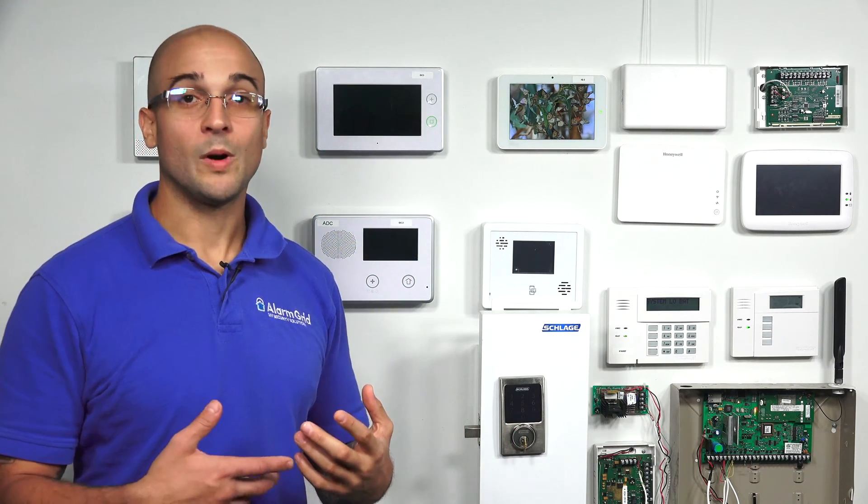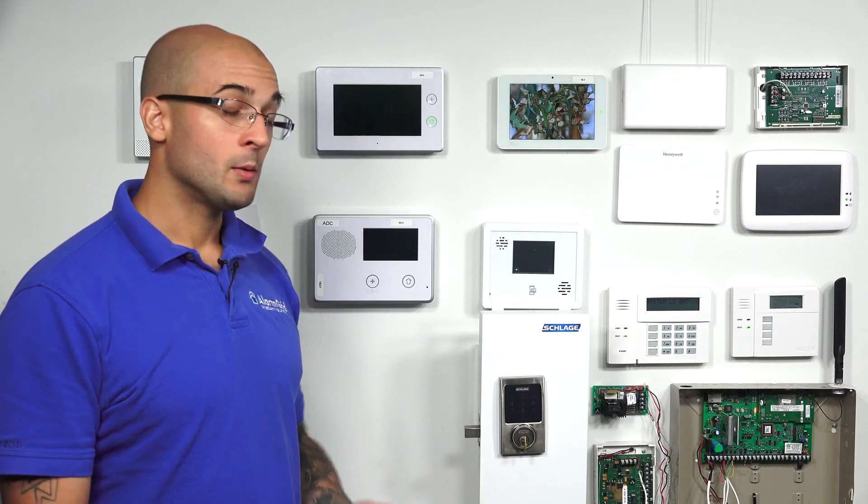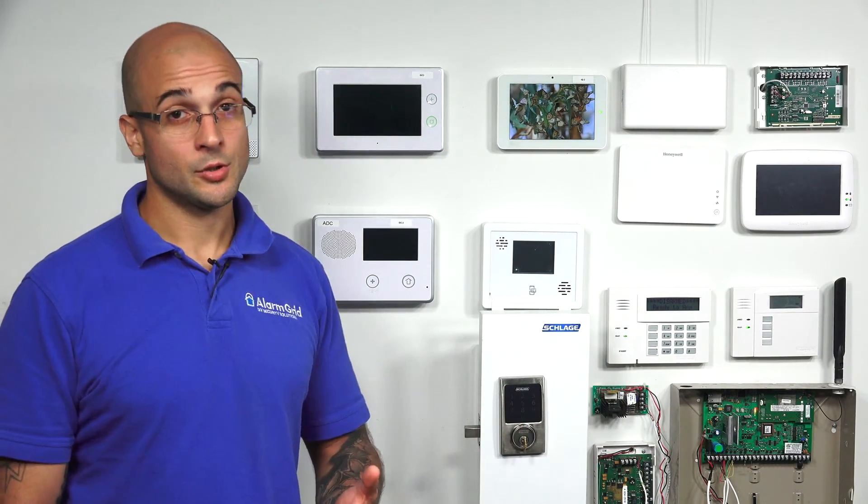There are some compatibility requirements that you'll find with different ones, as in certain products aren't compatible with certain systems. Schlage is pretty good. I would go online or check the documentation for your system before purchasing a Schlage lock, just to make sure that it does work with your system that has a Z-Wave controller in it. But there's a good chance that it does.